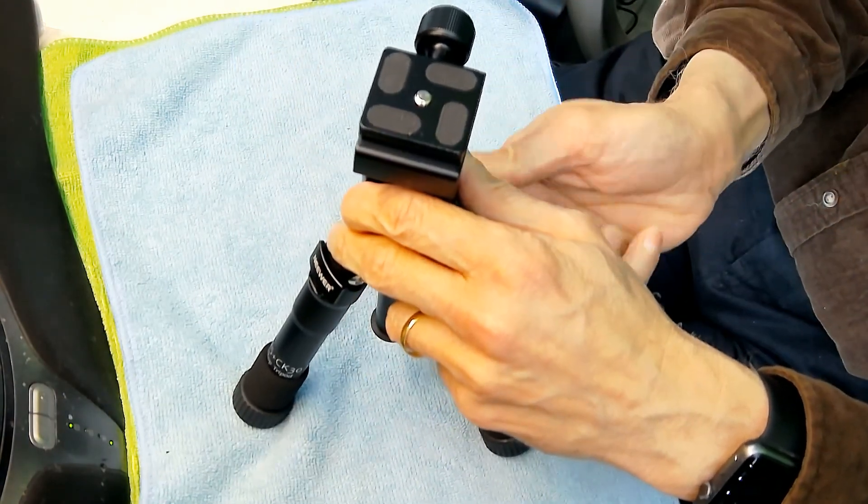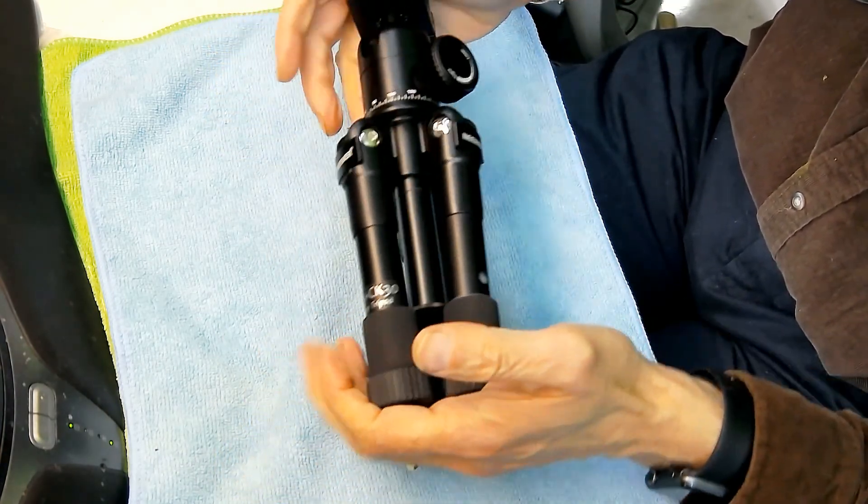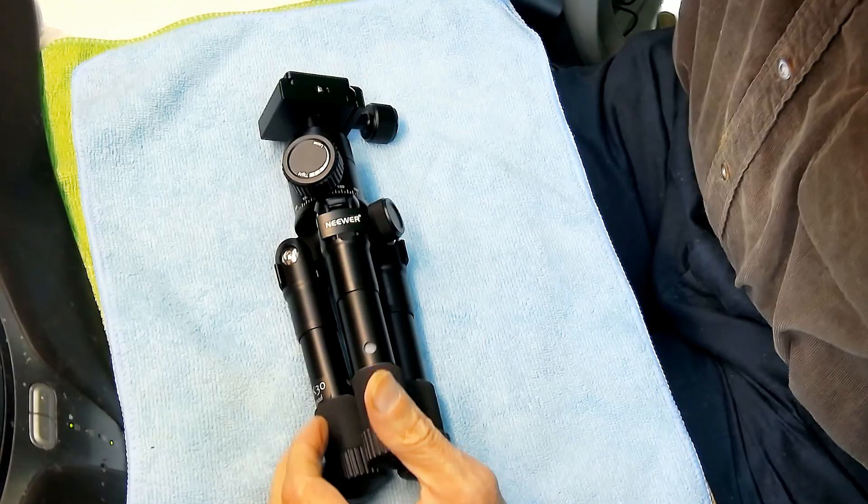It's pretty neat and pretty compact — less than a foot when you put it all together. This unit is not very expensive; it was around thirty-five dollars, which is pretty good for what it does. The quality is really sturdy — this can handle your Canon 5D Mark IV or Mark III. It's very strong and well built. It's the Neewer model.